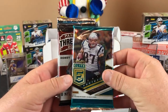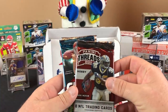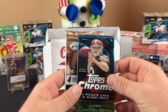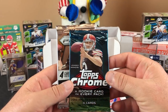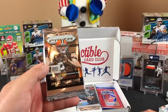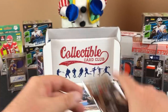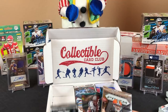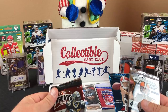So we got 2019 Contenders, 2018 Elite, we got the Lamb Jack up there just for good mojo, 2011 Threads — it says hobby right across the front — then Topps Chrome, four cards, Johnny Manziel on the front, we've opened this one a few times, 2014. And a 2014 Prism again — 2014 is not one of our favorite years.